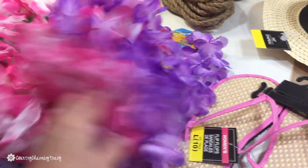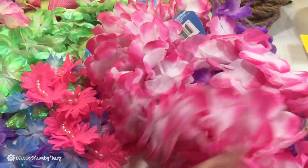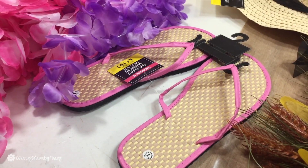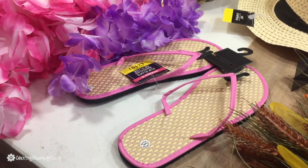I got a whole bunch of these different color leis that I was going to use for the wreath, as well as some flip-flops — because you can't have a summer wreath without some flip-flops, right?